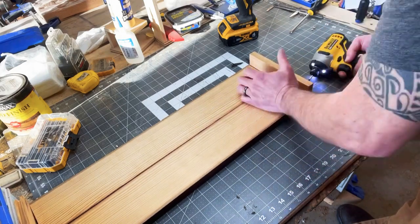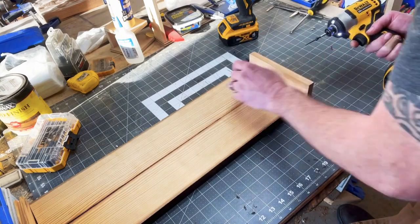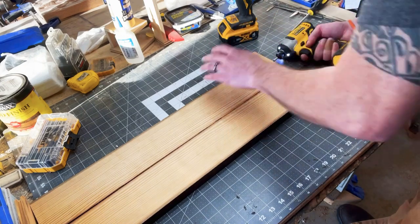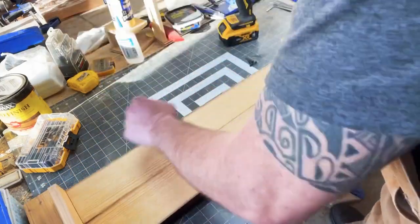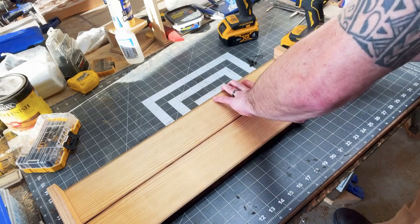Make sure when you're selecting your material that you have enough room to cut off the ends that have the holes in them, if they're going to be exposed. This issue was brought up by several different people. I'm just pre-drilling and screwing in the end pieces.